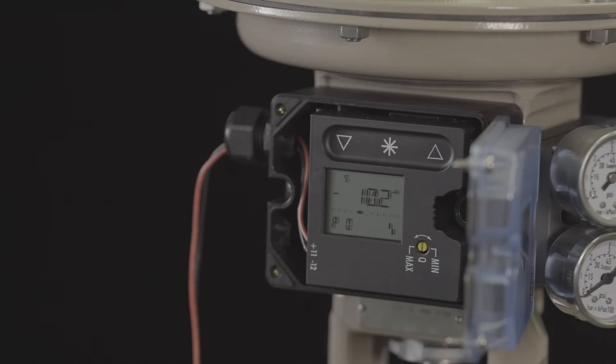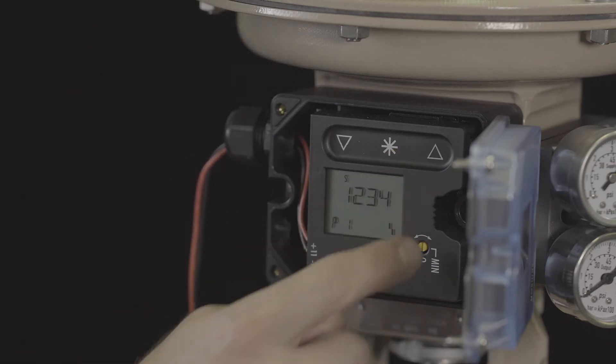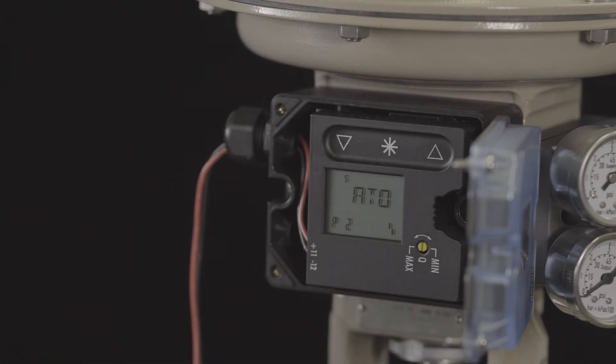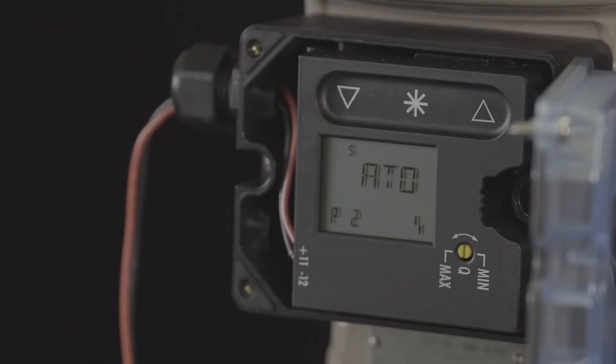We'll begin the calibration process by entering the air action. Using the capacitive touch keys, press the up arrow and proceed to parameter 2. We would like the valve to open as the signal pressure increases. Therefore, we can leave the setting at air to open, shown on the display as ATO.